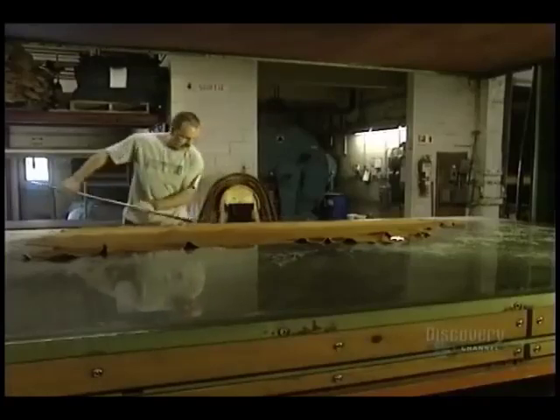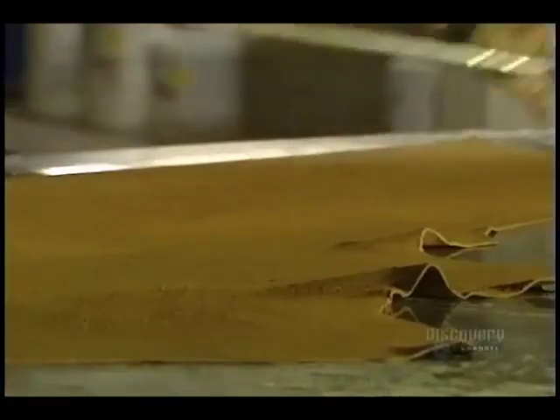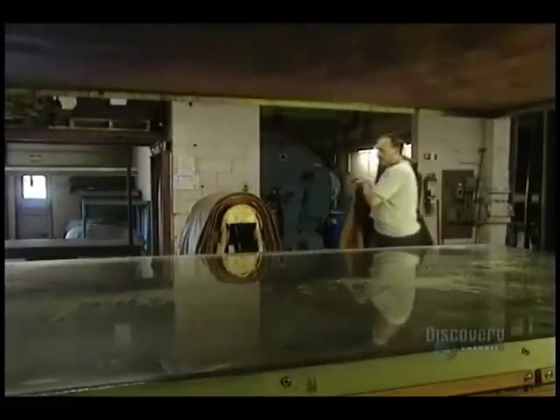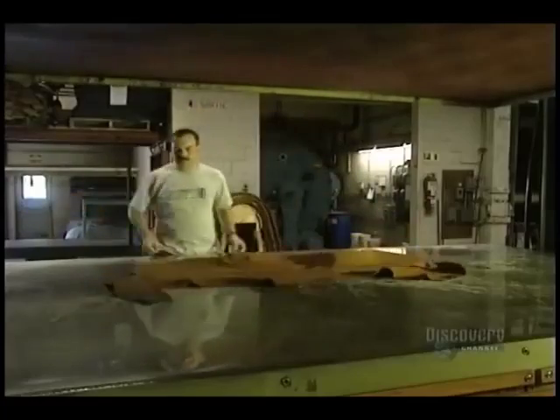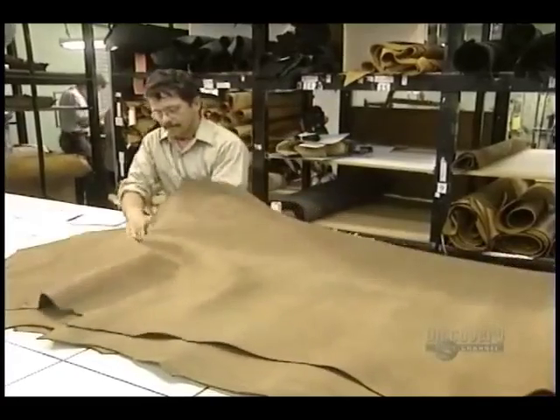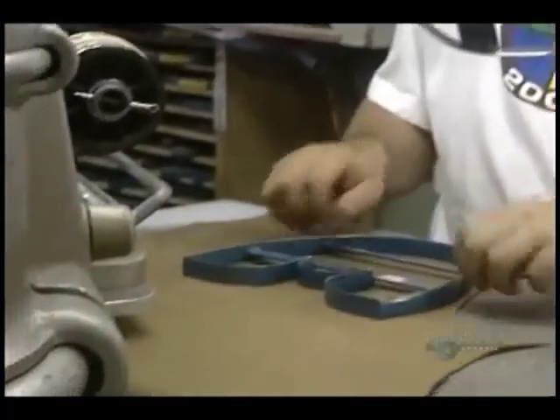Here the hide is stretched on a vacuum drying plate and evened out to get rid of any creases. A hide measures almost two square meters, and they'll need about 0.4 square meters of leather to make a boot.